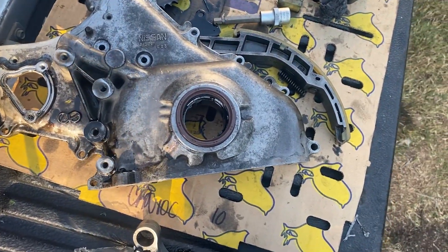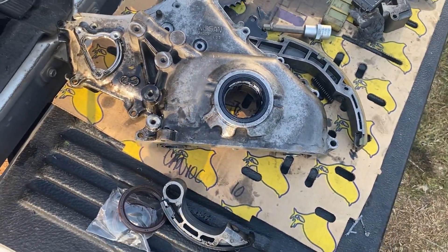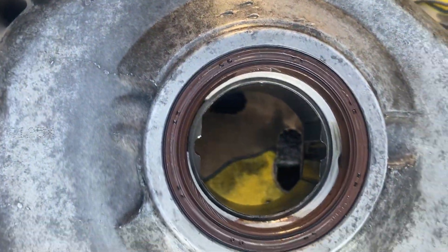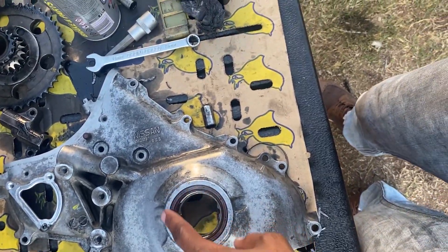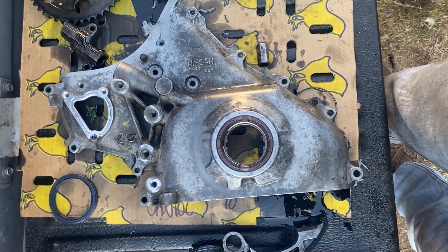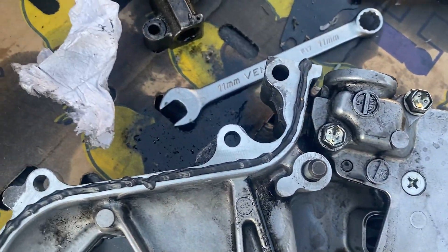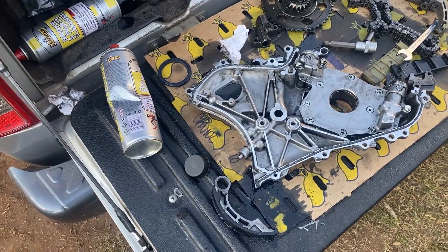We also need to press fit the new oil seal for the pump. I will take that out and press the other one in. Here is our new seal. The easiest way to do this is to put a little bit of oil on the seal and just press it — it will go right in. I've now applied new RTV and we will go back to the car and fix it up.